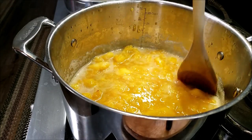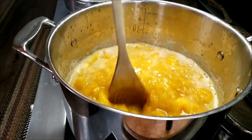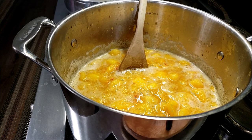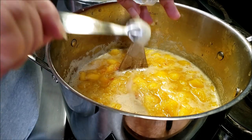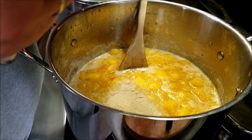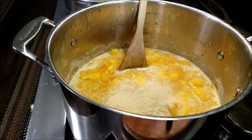Now we're going to add the pectin. Everything you need is in the box except for water, which is really nice. For a triple batch I need nine teaspoons of the pectin. It's a different color from the calcium water. Counting out: one, two, three, four, five, six, seven, eight, nine. There we go — that's the math for the day!